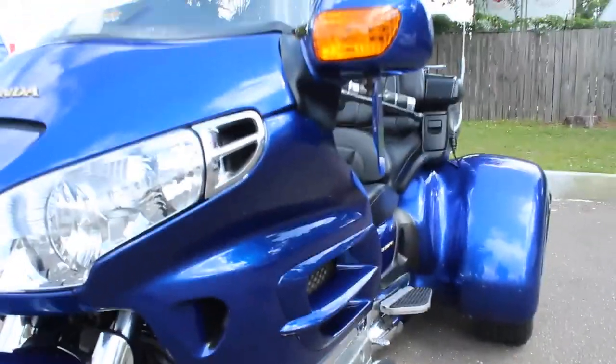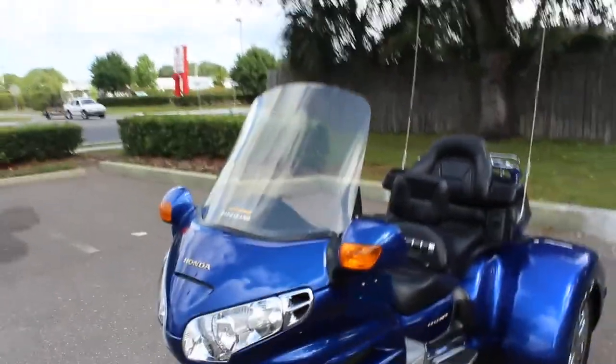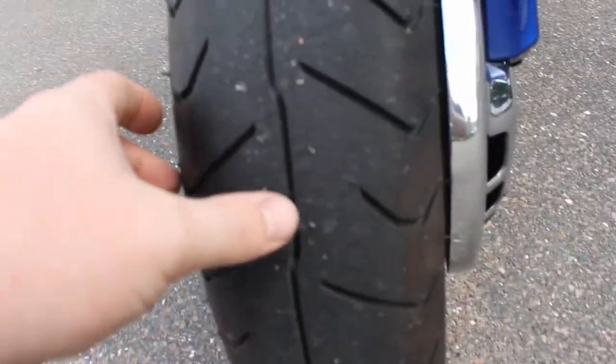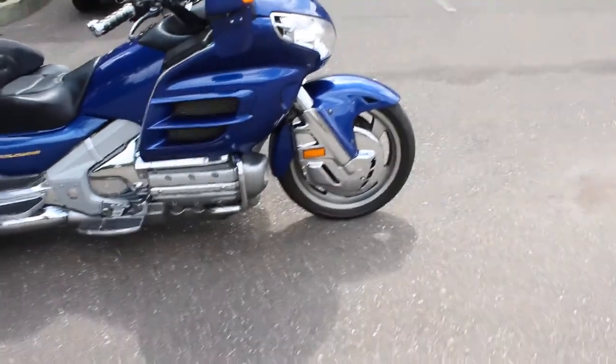You also have a 12-volt plug so you can recharge all your accessories in the glove box. Another nice feature is the wind deflector so you can control your wind on the long rides. You also have a tall windshield there to help with buffeting. As you can see, this has really good tread on the front — this bike is ready to ride — and it has chrome disc brake covers on the front.